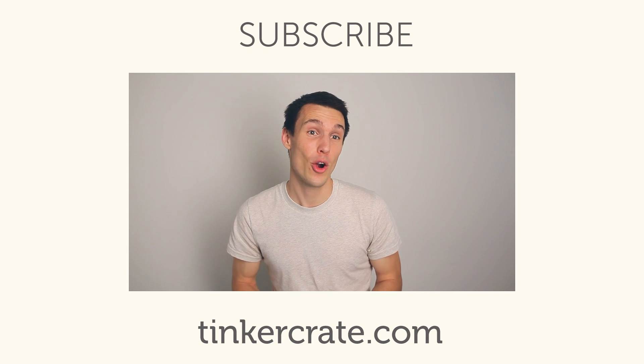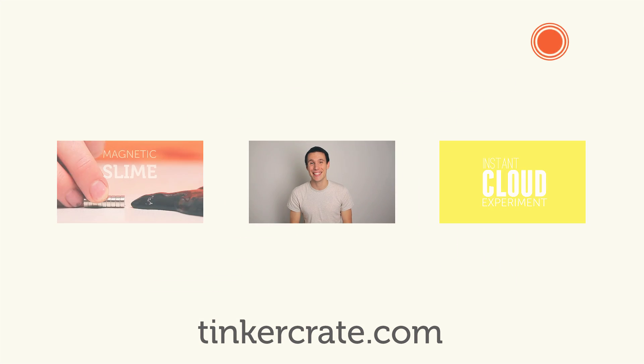If you're interested in investigating further, check out the links below, or try the experiment for yourself at home. All right, I'll see you guys next time.